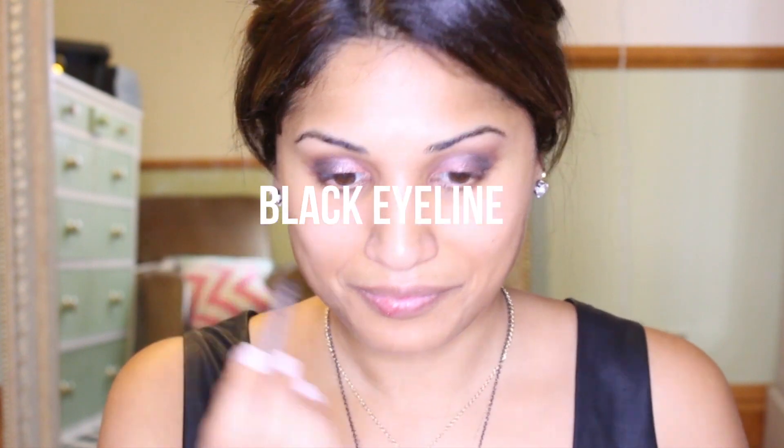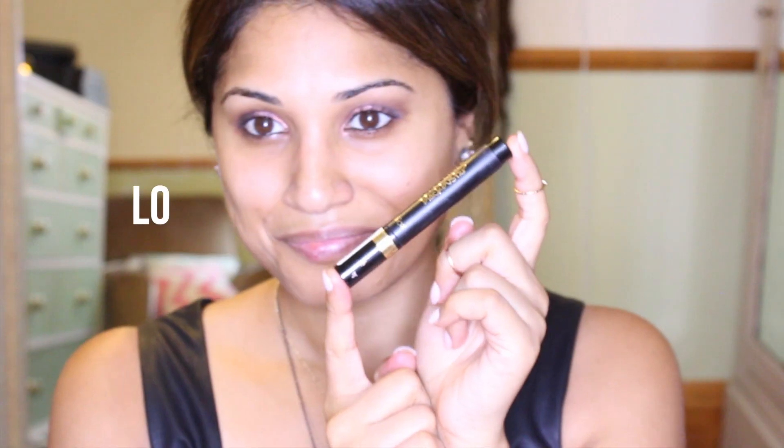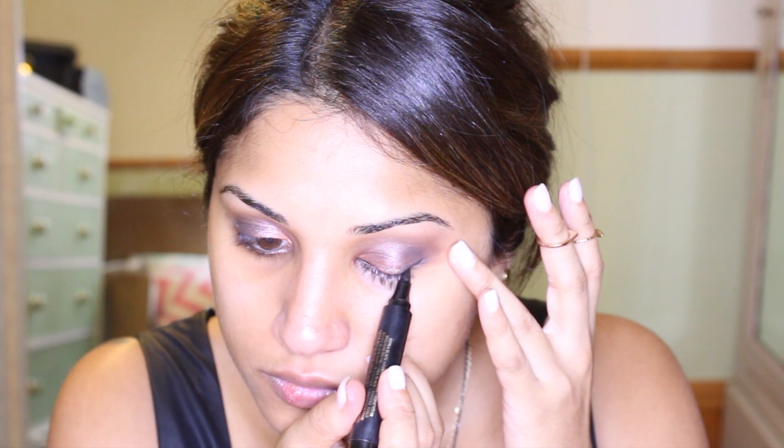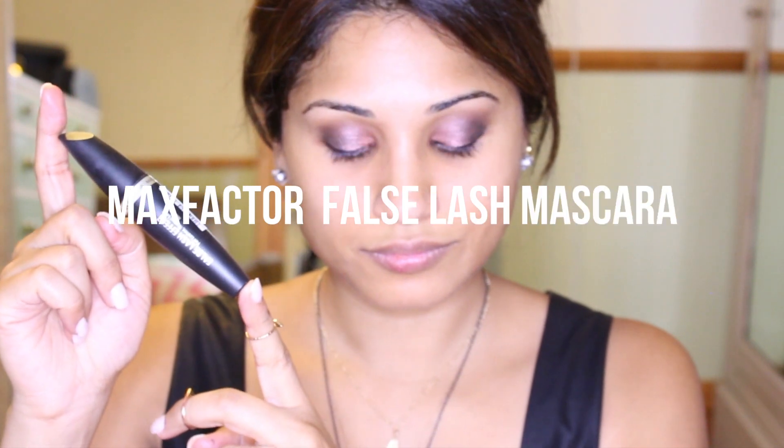Just make sure you blend, blend, blend — you know how it works — so you get that nice look. Then clean out all the fallout. I'm using an old black eyeliner I have; it's not any particular brand but I absolutely love it. I'm going to tightline and do my waterline — I tend to close my eyes when I do this. Then with my L'Oreal Blackbuster eyeliner I'm doing just a little flick, nothing too exaggerated, very subtle at the ends on both sides. I'm not amazing at a cat-wing eyeliner — I need to practice.